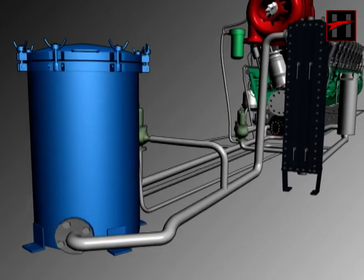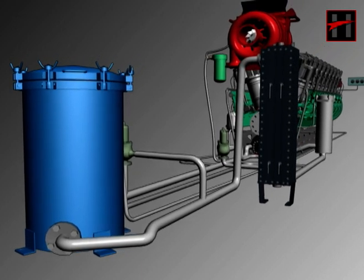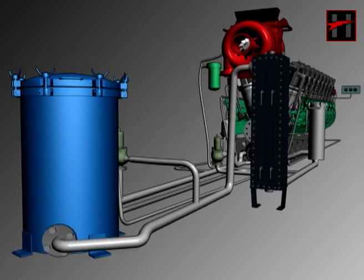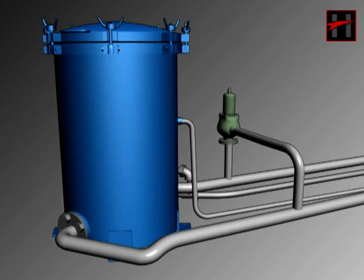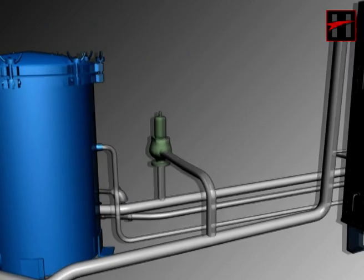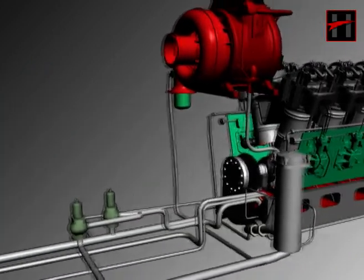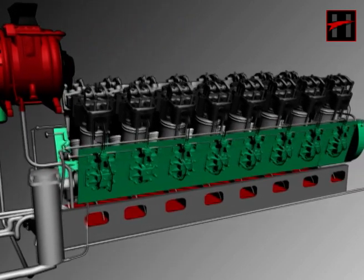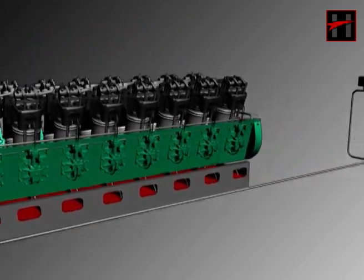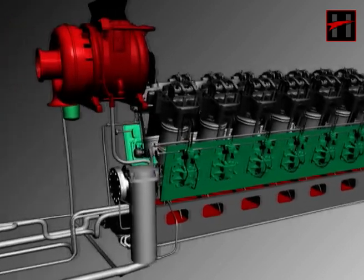This is the engine lube oil system of the diesel locomotive. In WDM2 locomotives, a forced lubrication system is used for engine lubrication. Lube oil makes a thin layer of oil between the various moving parts of the diesel engine, due to which these moving parts do not get rubbed. Also, this layer of oil lessens the friction force created between the moving parts.